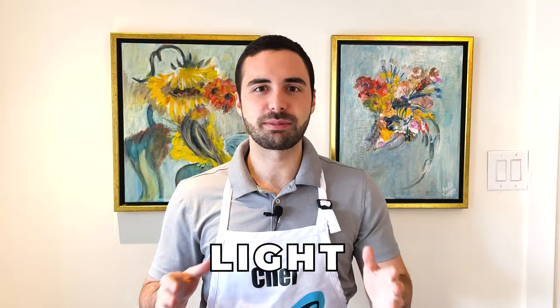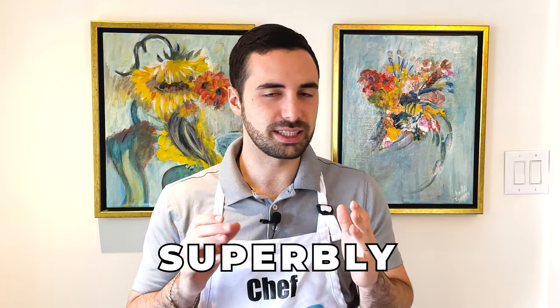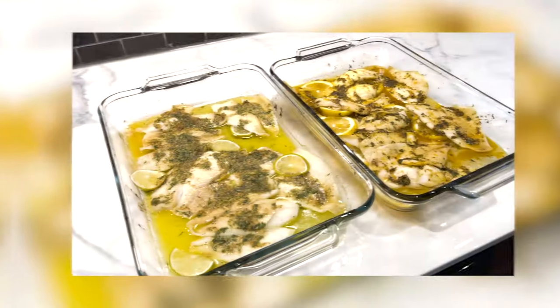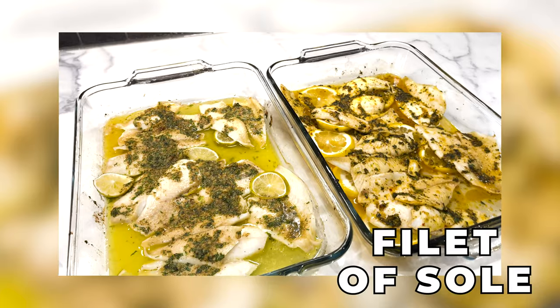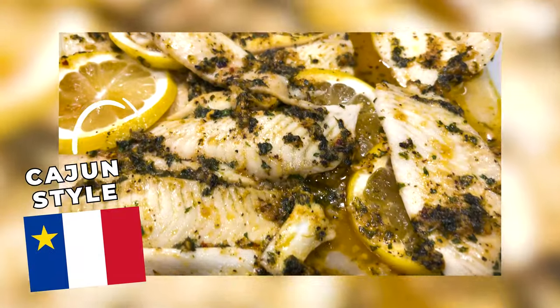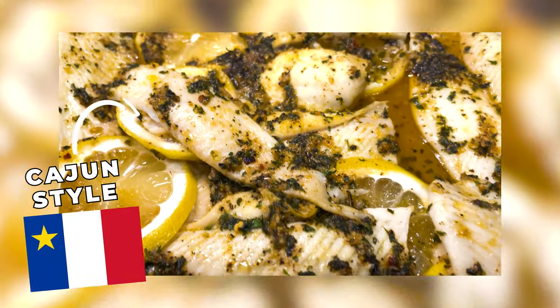It's time to use something different — something light and superbly delicious — using solely fish as the hero and protein. Pun intended. If you didn't guess it from that play on words, we're going to be making filet of sole two different ways: Mexican style and Cajun style.